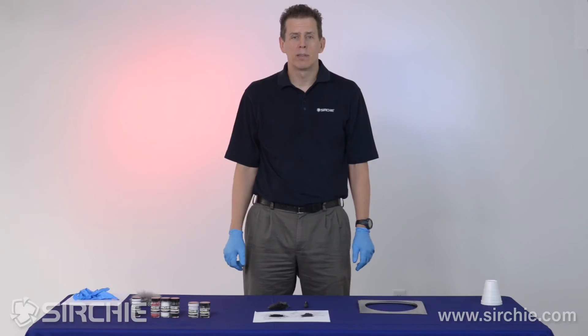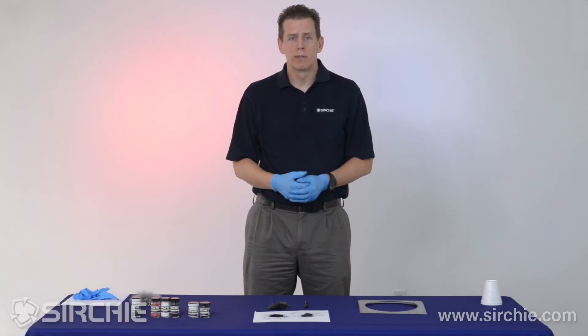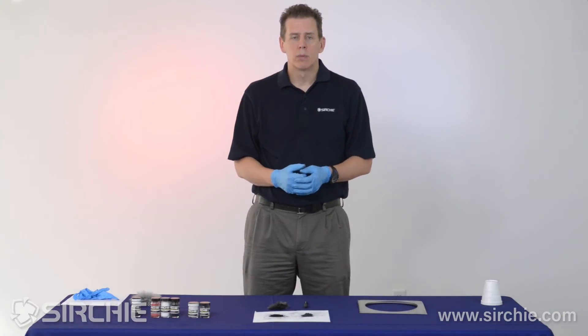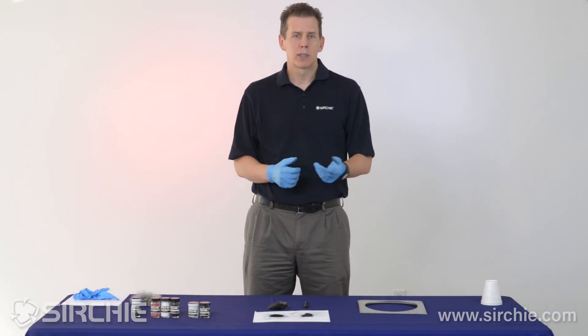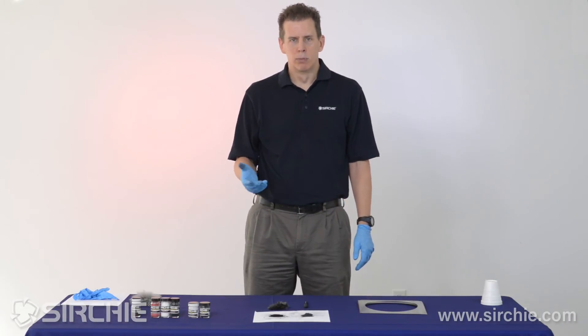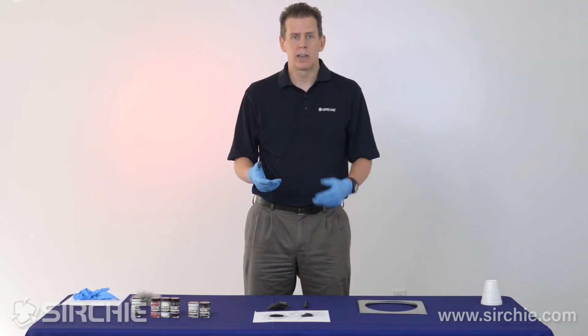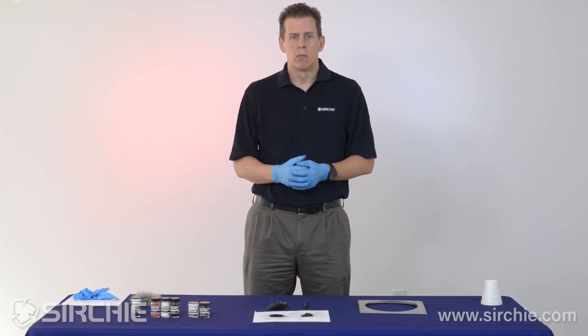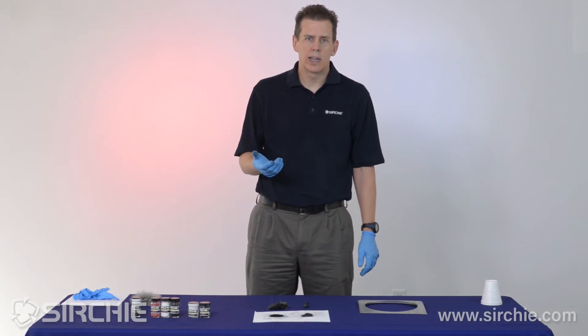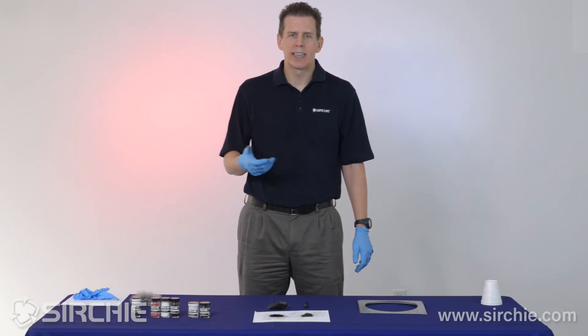We've talked about oxide versus magnetic powder, the ease of use of magnetic powder, how it's easy to apply and works well on smooth surfaces like plastic, and how it's easier to clean up because you can use one tool. So where would you not want to use magnetic powder? We talked about smooth plastic surfaces — what about weapons with smooth surfaces, or automobiles with lots of painted smooth surfaces? Well, one of the disadvantages is that magnetic powder doesn't work well on magnetic materials like steel.